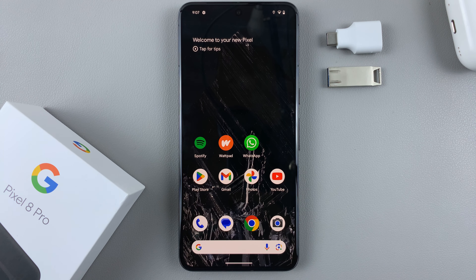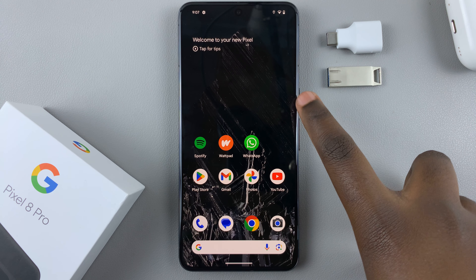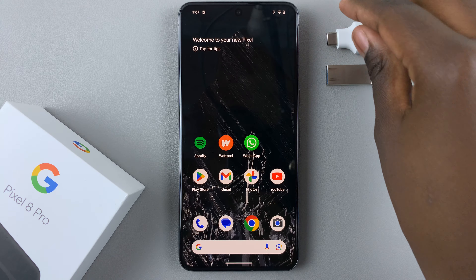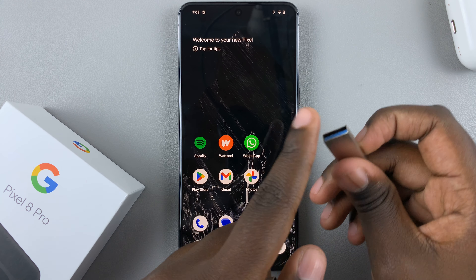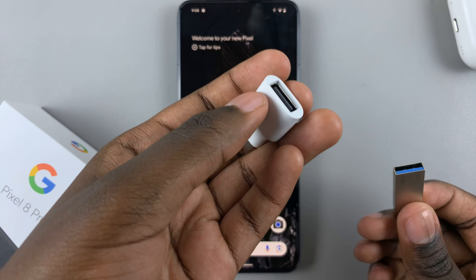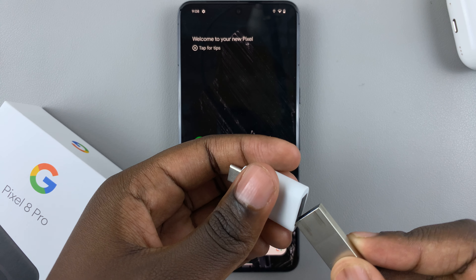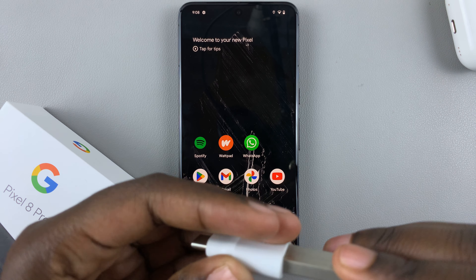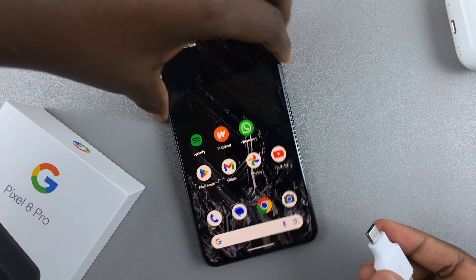In today's video I'll be showing you how to transfer photos and videos from your Google Pixel 8 to your flash drive. First, make sure that you have an adapter. If your flash drive has a Type-C connector then it's fine, you can just connect it. But if it's a Type-A, make sure that you have an adapter that accepts Type-A, then connect them together and connect it to your device.